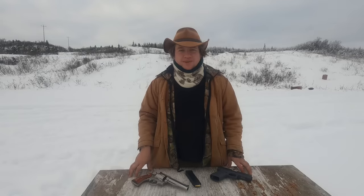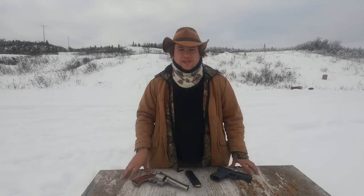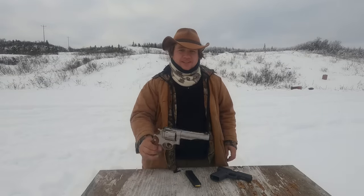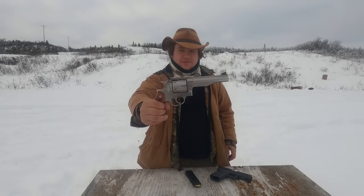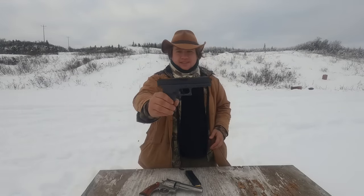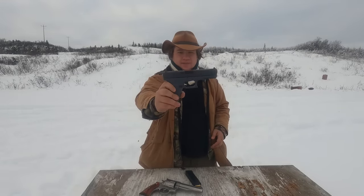Hello everybody, my name is Alan and you're watching Guns, Gear and Outdoors Alaska. Today we're going to be testing 44 magnum versus 10 millimeter for bear defense. We'll be shooting this Ruger Redhawk with a five and a half inch barrel in 44 magnum and this Glock 20 in 10 millimeter.